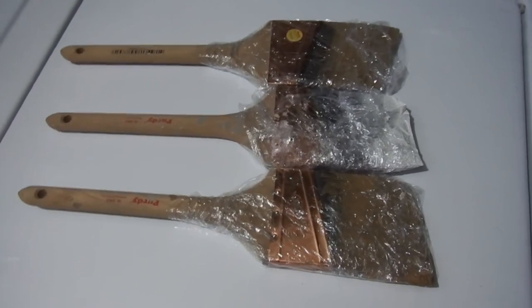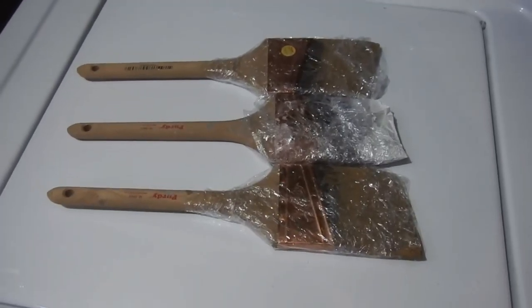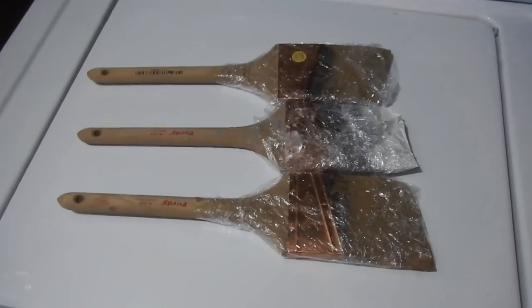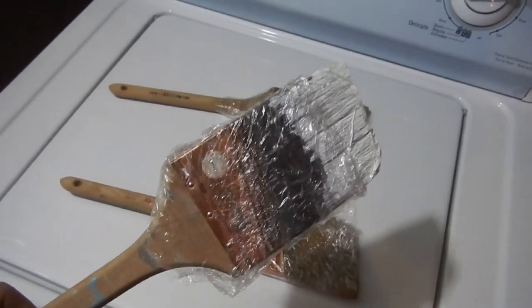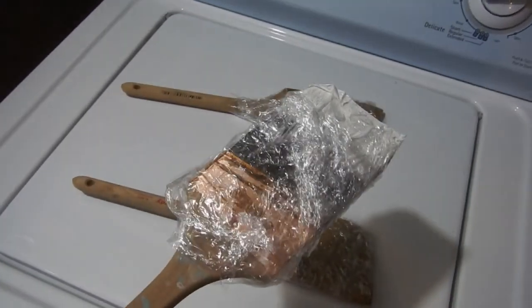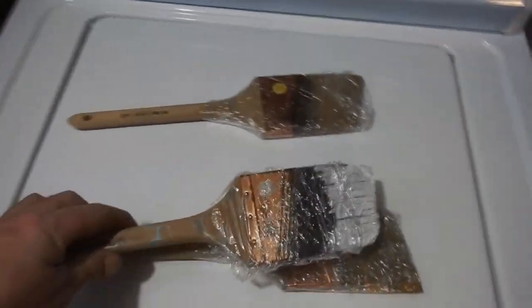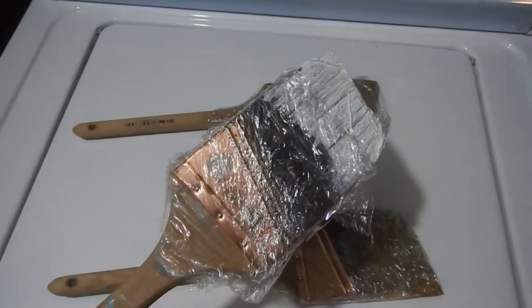Welcome to the channel — if you're new here, hit the subscribe button. Today I'm going to show you how I clean paint brushes. This is the way we usually store them: we wrap them in plastic wrap and you can keep them away for quite a while. Unfortunately these have sat here a little too long — I kind of forgot about these guys — but we're gonna see if we can fix them up.